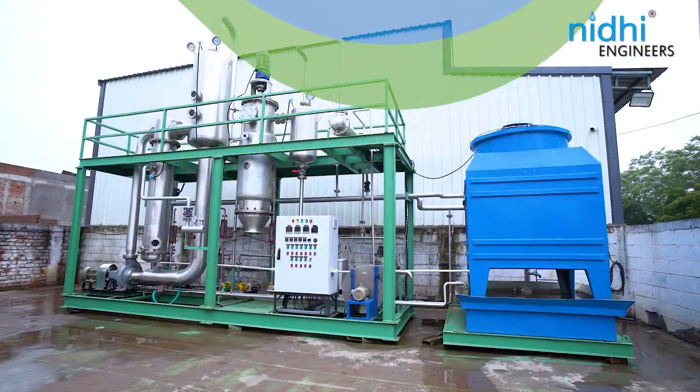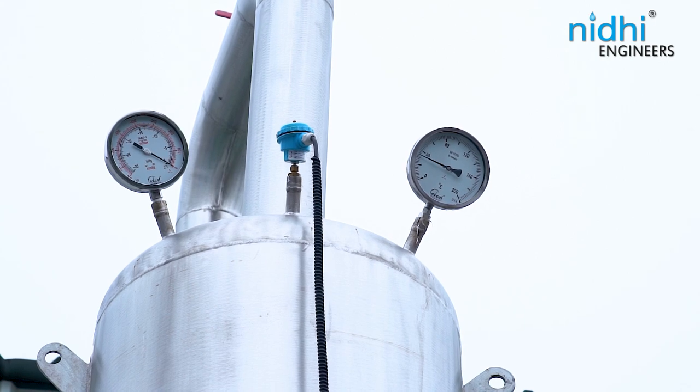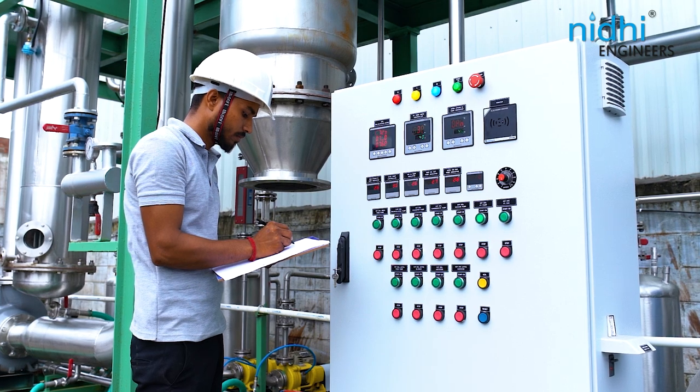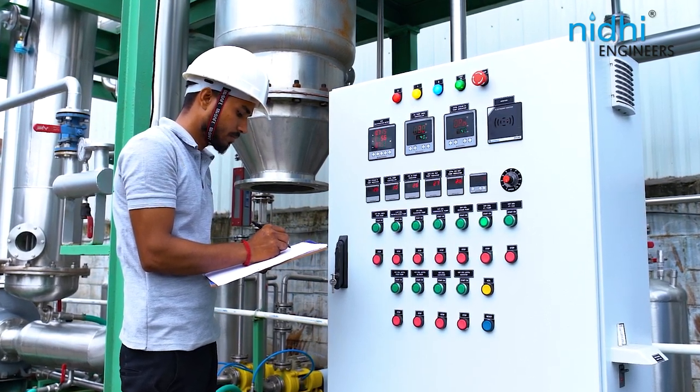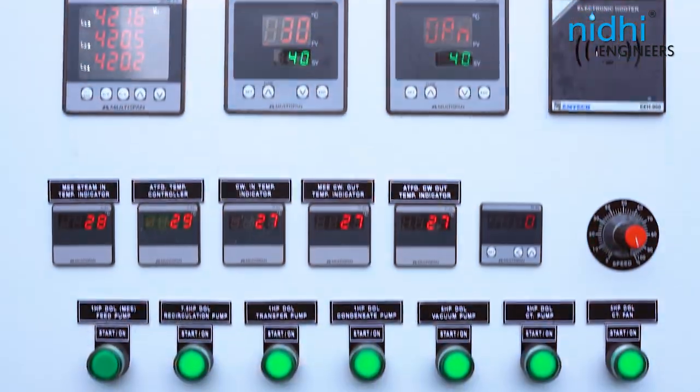This dry salt is then collected, packed, and sent to a solid dumping site, achieving zero liquid discharge effectively. The SMMA model offers single point operation, allowing you to operate the plant from a single position while it's running. All controls — including pumps, blowers, and VFD — are conveniently located in the control panel.